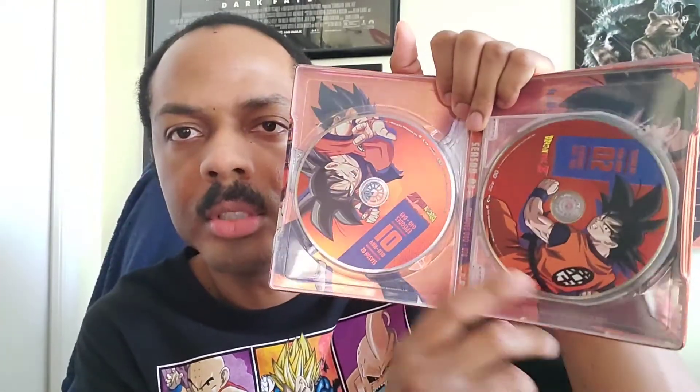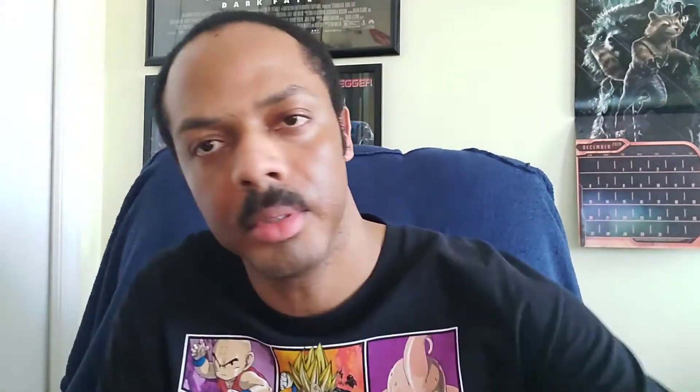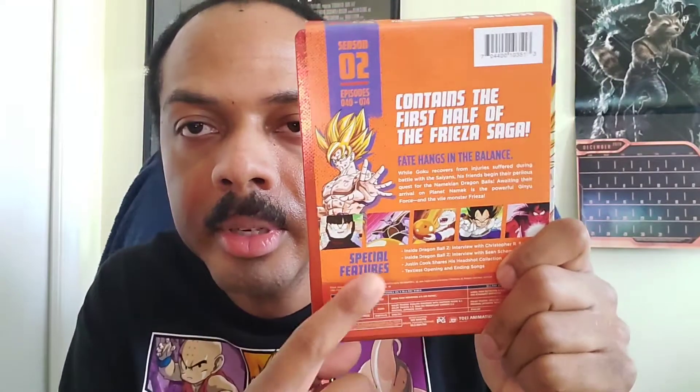This is the inside of Season 2 Steelbook — it also has four discs. Here's the back of Season 1, and the back of Season 2 right here.